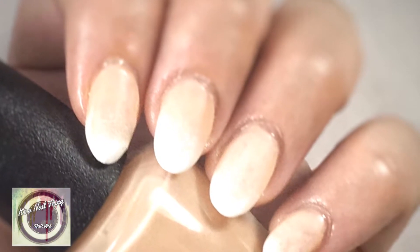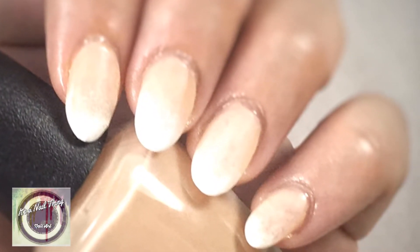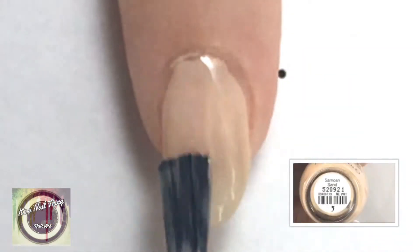Happy new year everyone, welcome back to It's a Nail Thing! Today we're going to be doing some baby boomer nail art. We're going to start off by adding one coat of a sheer nude color.